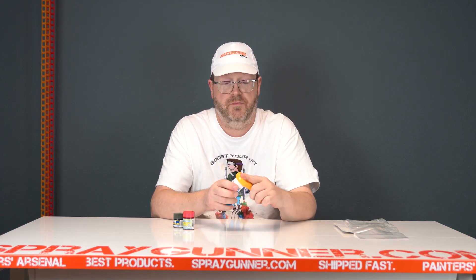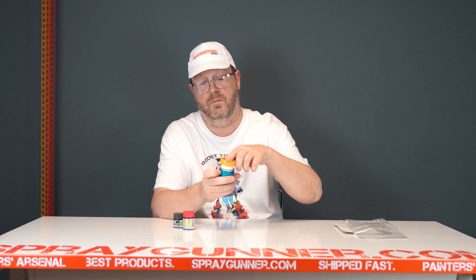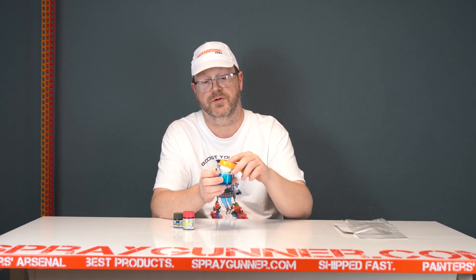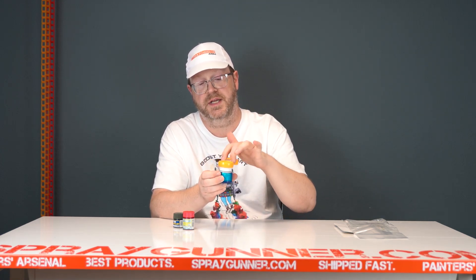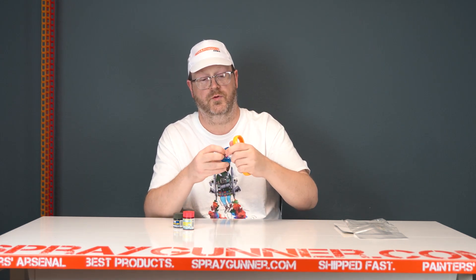And no added benefits for folks that use Tamiya paints — works perfect for Tamiya. Basically any of the industry standard 10ml pots, perfect for it.